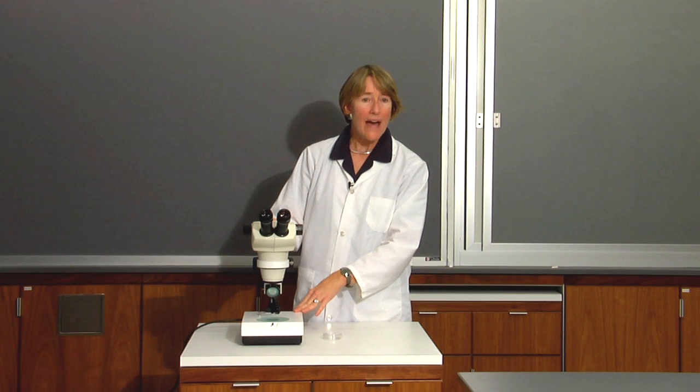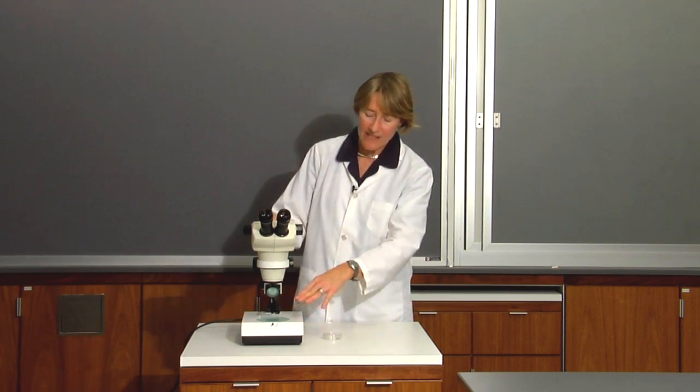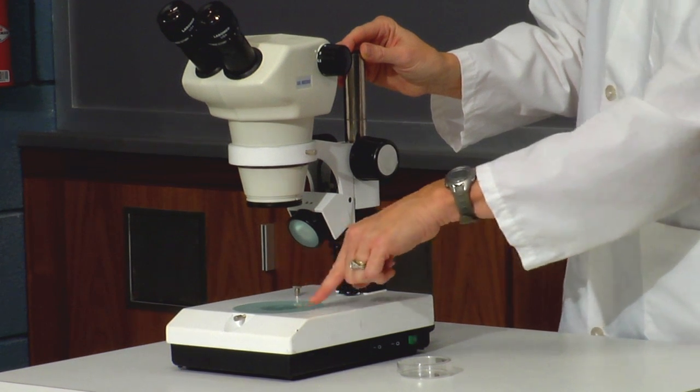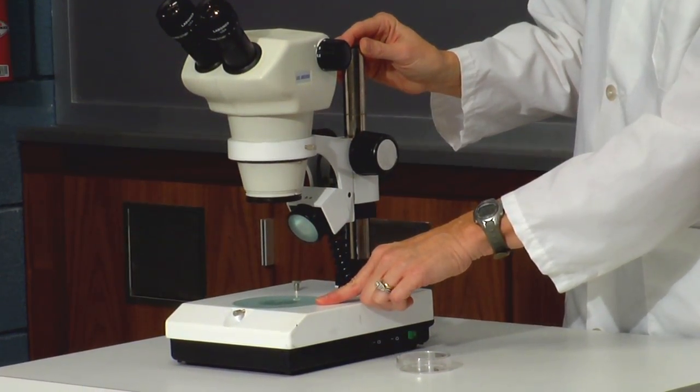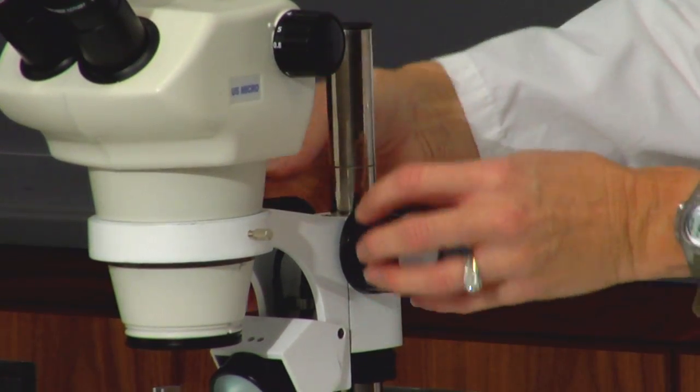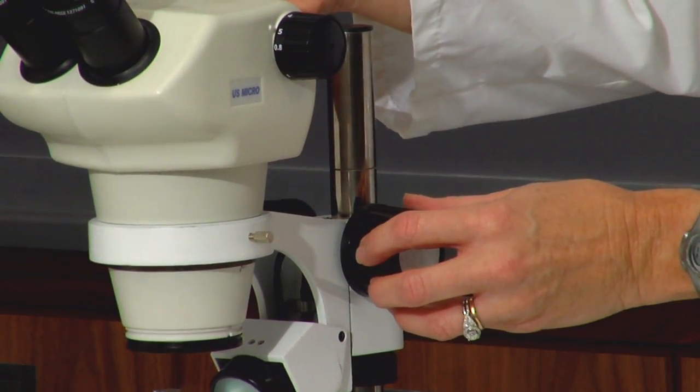I'd like to talk a little bit about the parts of the microscope. This is the base, which contains the stage where you put your specimen. This is the arm, which is what you hold onto, and the arm is what holds the main part of the microscope.